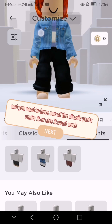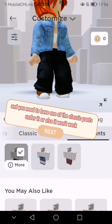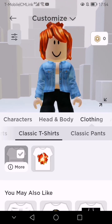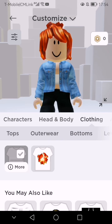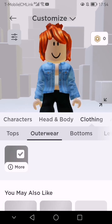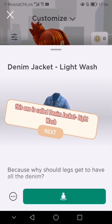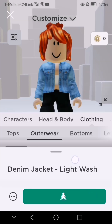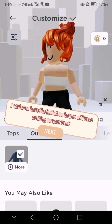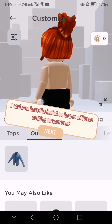You need to have one of the classic pants under it, or else it won't work. This one is called denim jacket, light wash. I advise to have the jacket on, because you will have nothing on your back.